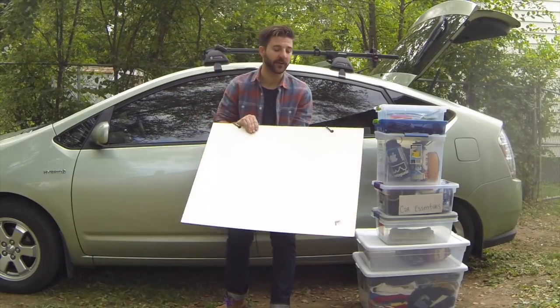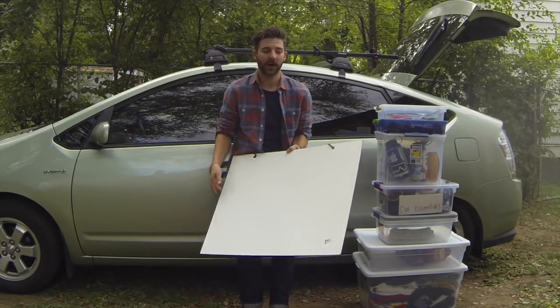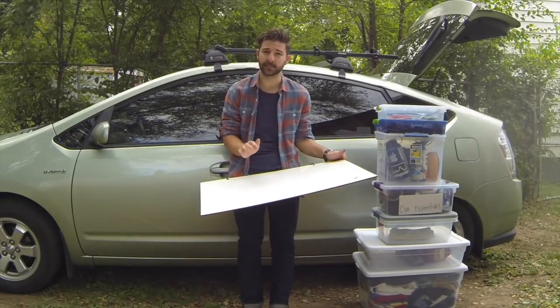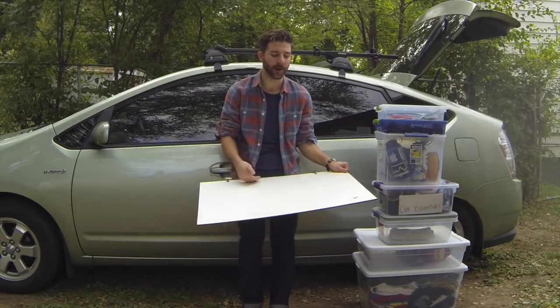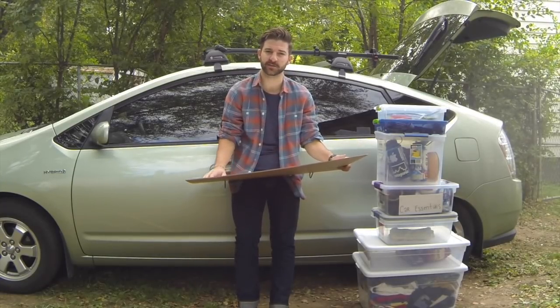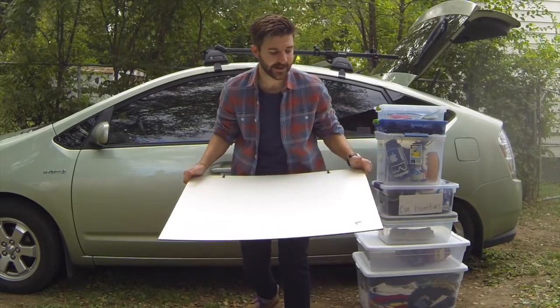While you're at Home Depot, go ahead and pick yourself up a whiteboard. You're going to spend anywhere between eight and twelve bucks on this, depending if it's on sale. They come in sheets, but you can actually get it cut at Home Depot - just ask one of the associates and they'll take you to the saw and get it cut to your dimensions. My recommendation is to get it 30 by 24 inches. This is going to serve as your pull-out kitchen table.